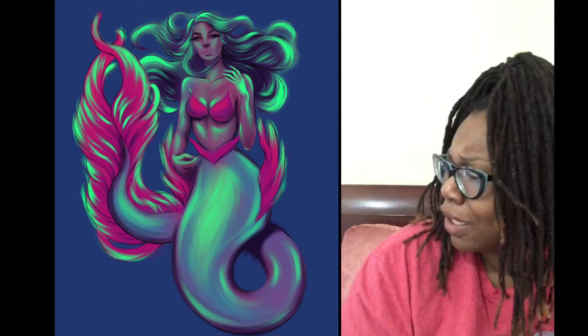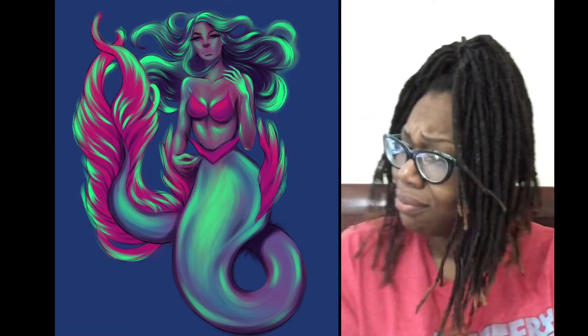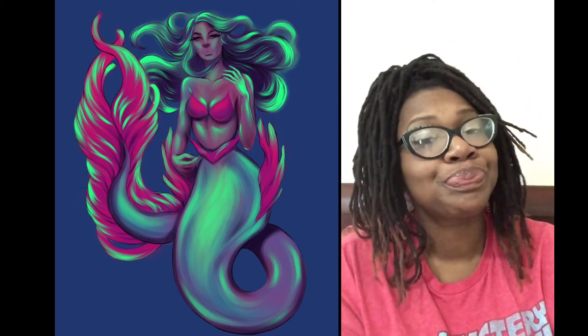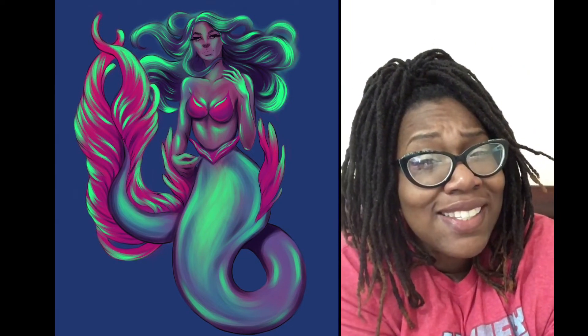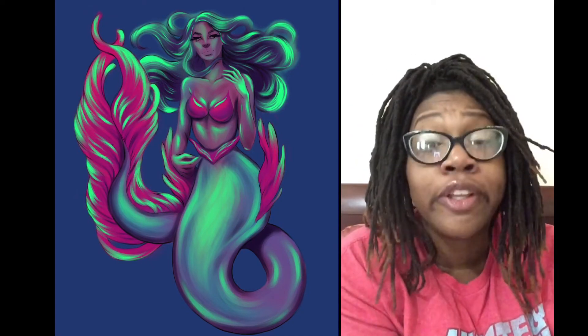Why are you growling in the corner? Can you stop? Let the mermaids bring you happiness and joy. And if they don't bring you happiness and joy, cut the mermaids off. They're toxic.